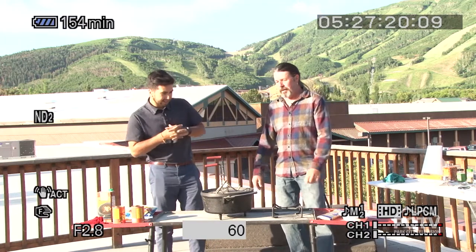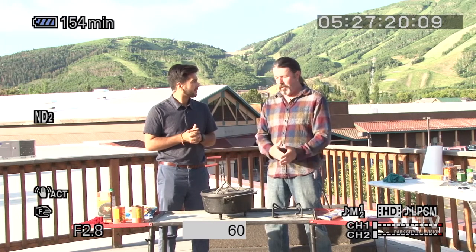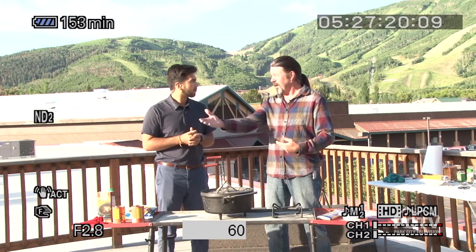So what are we making today, Al? Today we're going to do some Dutch oven spaghetti. Usually when I'm here, I do breakfast or dessert or something, so I thought let's do this. And this is so easy. I've done this in my yard, but when you get camping, this is one of those things you put it all in there, cook it, done.